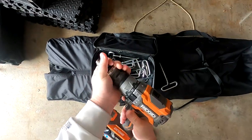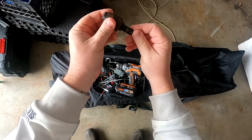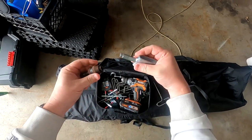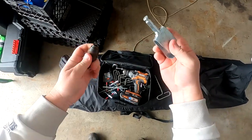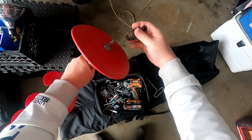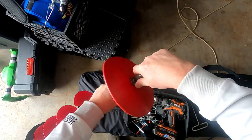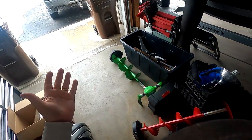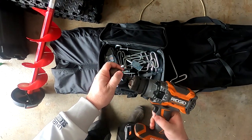Deep Freeze also has this adapter here — a Quick Chuck — which fits into the Deep Freeze adapter. It locks in there positively, so I can just switch out between this and my pistol bit, which fits right in there. It makes it very convenient. Sorry, I'm doing this in my garage right now — it's really windy today and I thought I'd do this in a controlled environment.